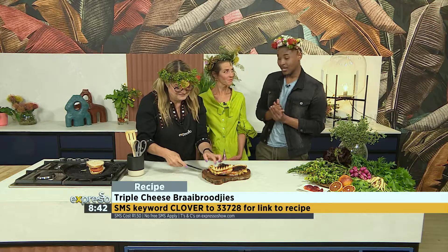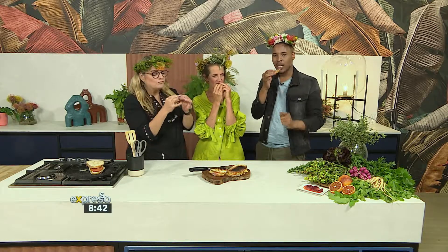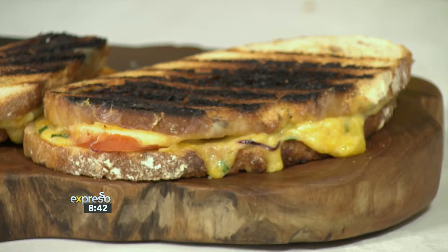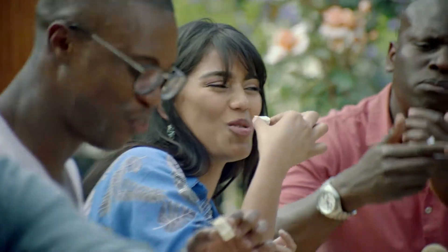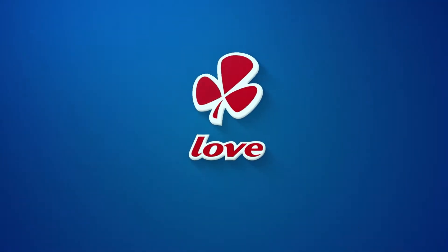The magic is in the tasting. Gundula, are you ready? Tapsy, are you ready? Is this your first Anel-made braai brooikee? Delicious! Gundula is impressed. I love it — that's the tang! Nothing screams weekend louder than a braai brooikee. Get that recipe — Clover to 33728. Thank you so much, and happy weekend! Have a happy eating weekend. Clover — for the love of cheese. Made with love by Clover.